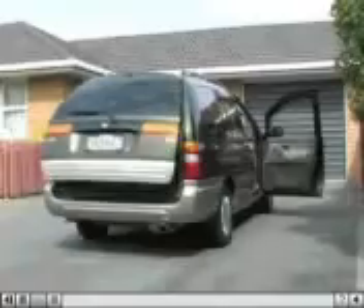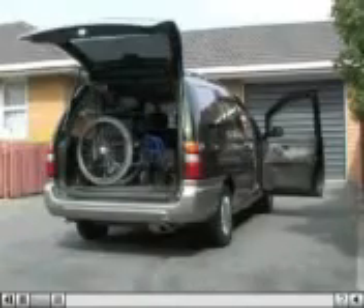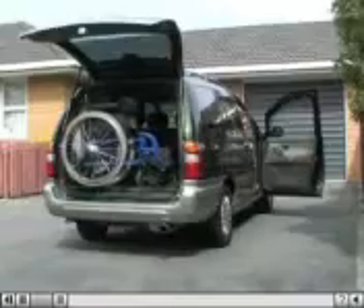With the flick of a switch, the tailgate opens, and within 23 seconds, the wheelchair is at the driver's door.